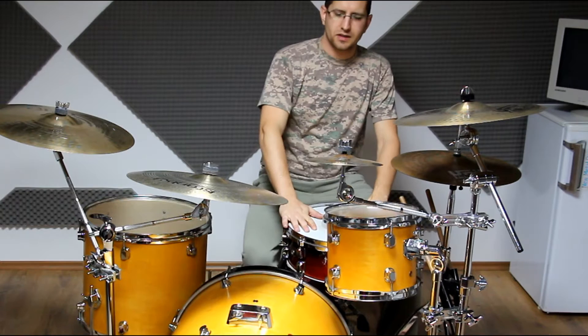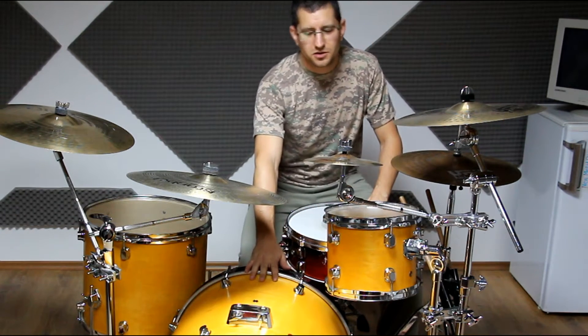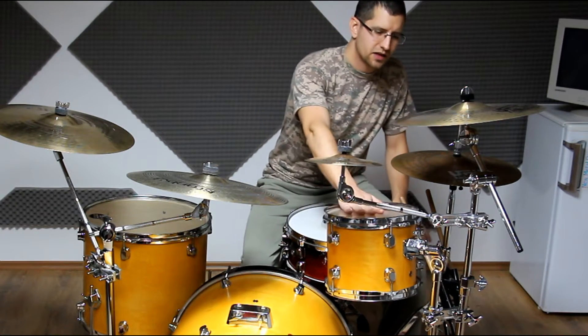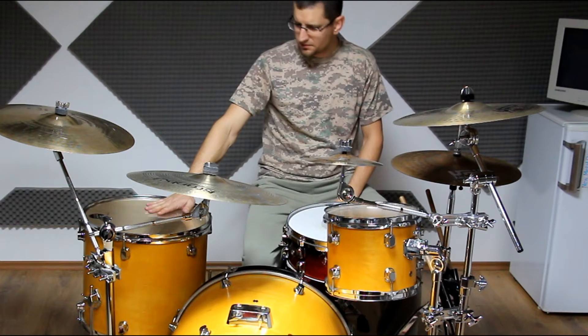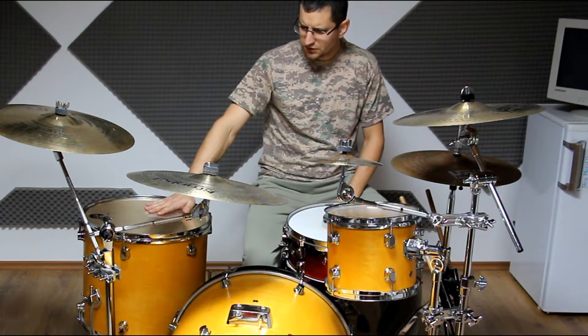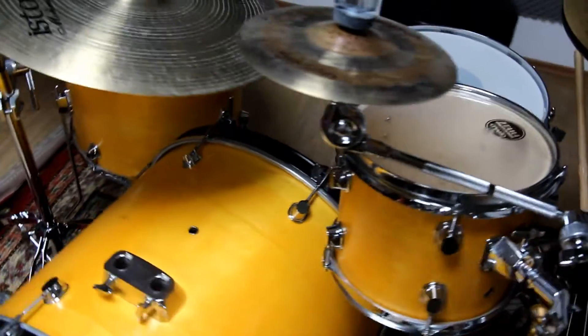So it's my little D-drum D2 basic drum kit with a 22 by 18 inch bass drum, 10 inch rack tom, and a 16 inch floor tom.